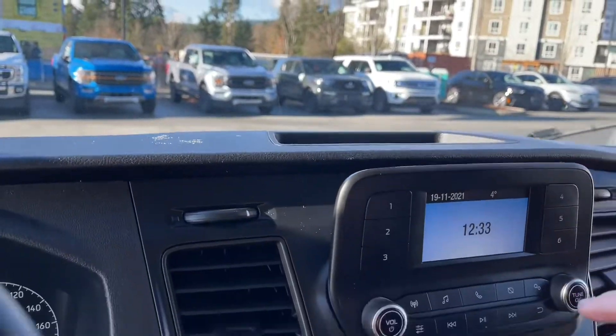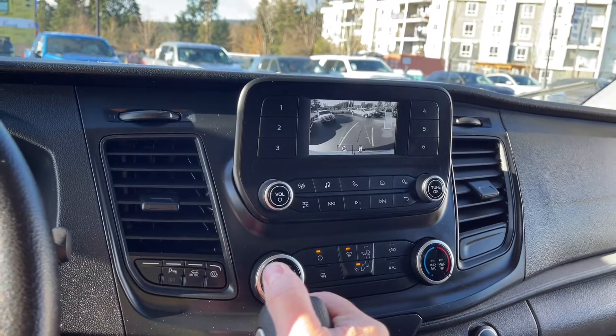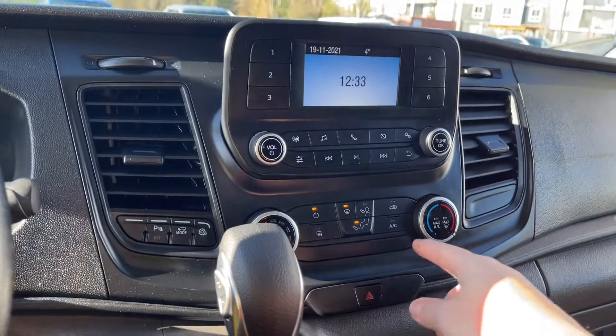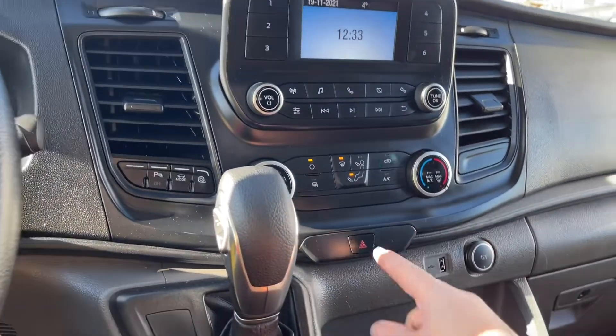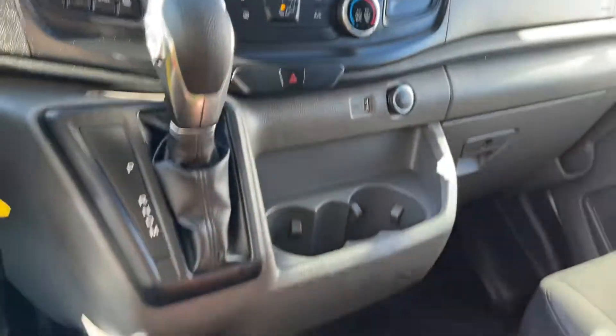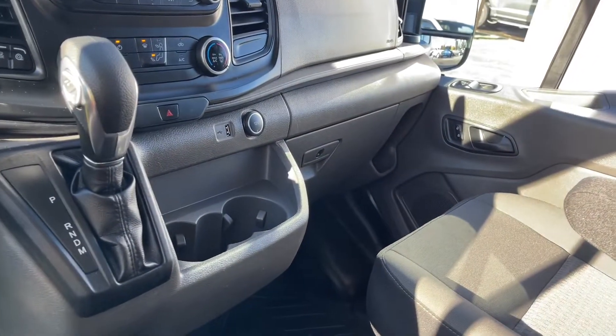You've got a little cubby up top and your screen there. When you put the vehicle in reverse you're going to see your backup camera view. Volume and tuner, then you've got your fan, AC, max AC, heated side view mirrors, front defrost, and hazard lights. You've got an automatic select shifter, a couple of cup holders, USB and 12 volt, and nice vinyl flooring all the way through.